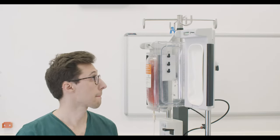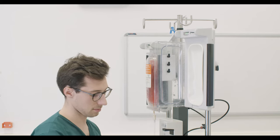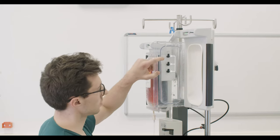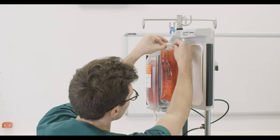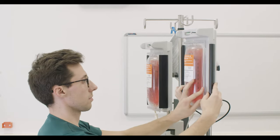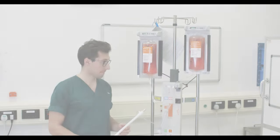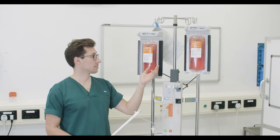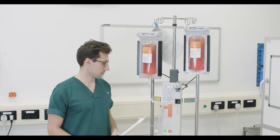Hang both bags in the designated fluid pressure chambers. There are different hanging levels within each chamber to facilitate the use of different sized fluid bags. Close the door and seal the unit. Both chambers are used so that fluid can be consistently infused by alternating from one bag to the next without delay.